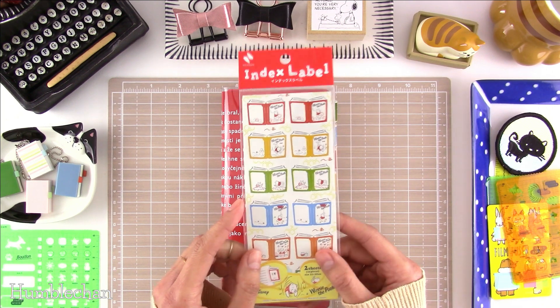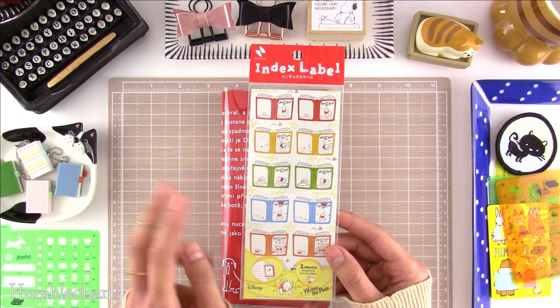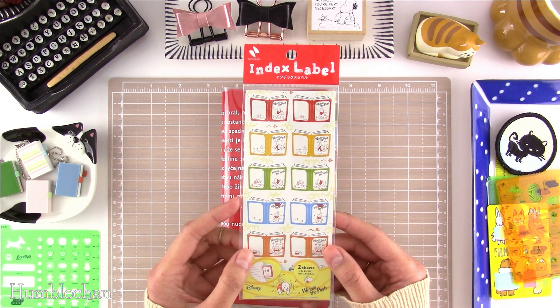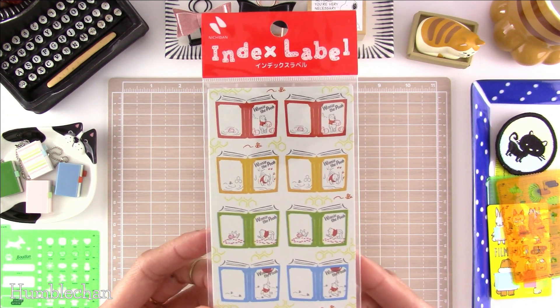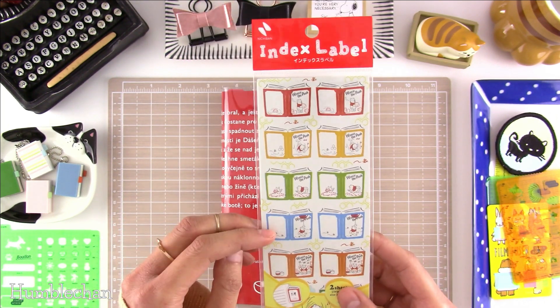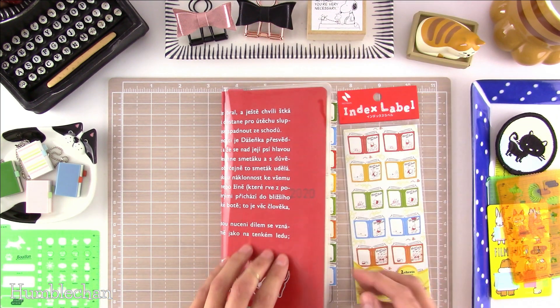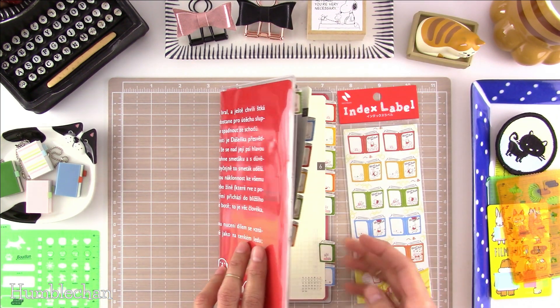Amazon Japan was selling them in sets of two packs, so I got two bags with two sheets per package for a total of four sheets. They're really, really cute — they look like little books, and there's Winnie the Pooh on the cover. The back has these smaller designs, but the back actually faces front in my Weeks here.